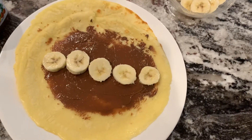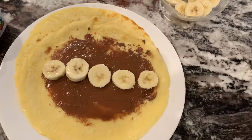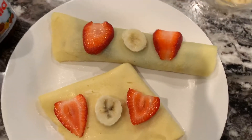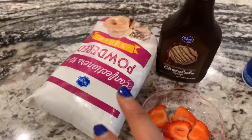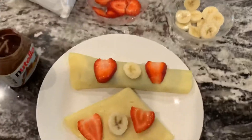I went ahead and spread the Nutella and added the banana, now I'm gonna fold it like a taco. I went ahead and spread this one like a fan and put my fruits on there, so now I'm gonna go over it with some powdered sugar, some syrup, and some whipped cream.